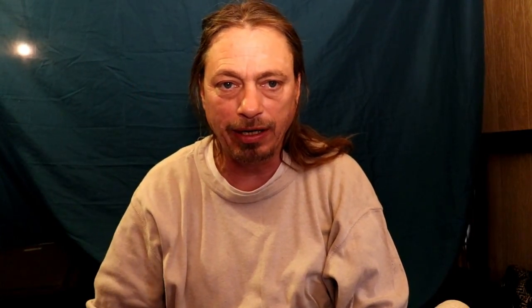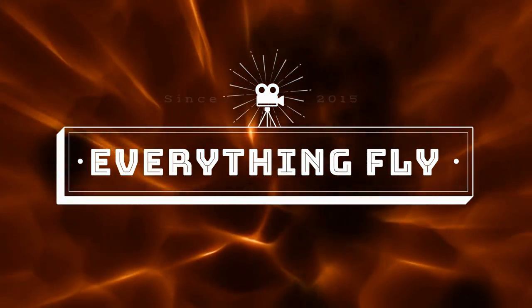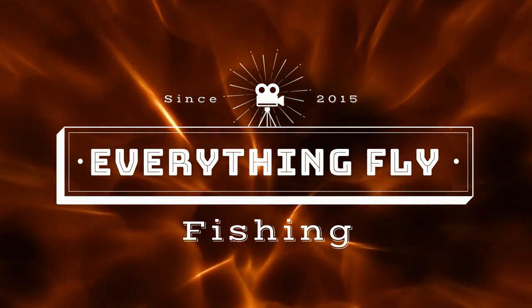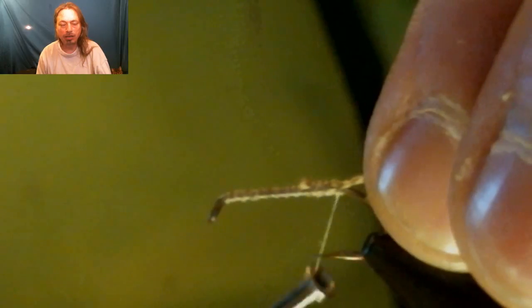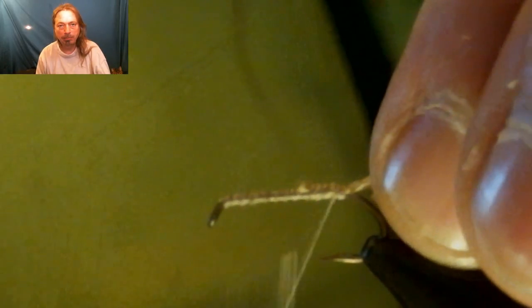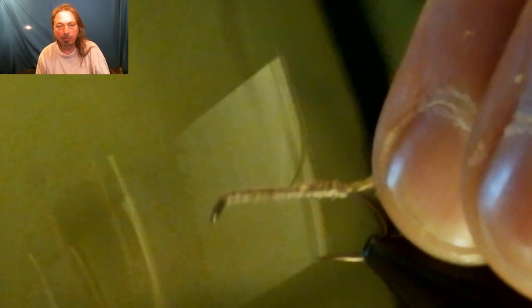We'll show you why you're going to want to put this fly in your box — trust me, you're going to want to hear this information involving the hatches and how it works. Let's get to the fly. We already de-barbed the hook, started the thread at the eyelet, and ran it all the way back to the bend of the hook. Now we tie in some lemon wood duck, measure it for the shank — same length as the shank — and tie it in for our tail.